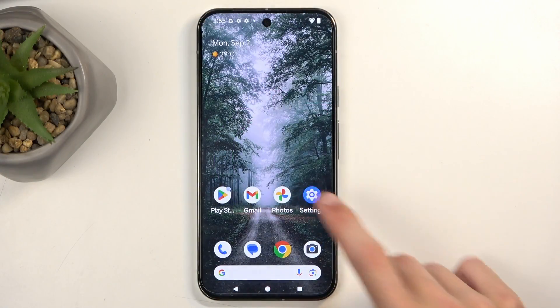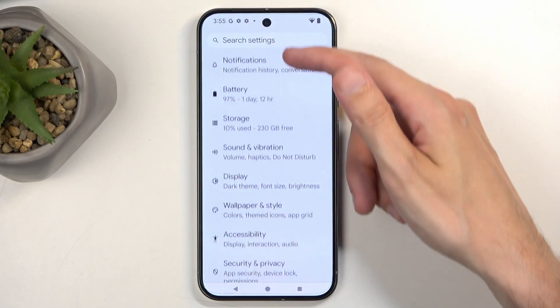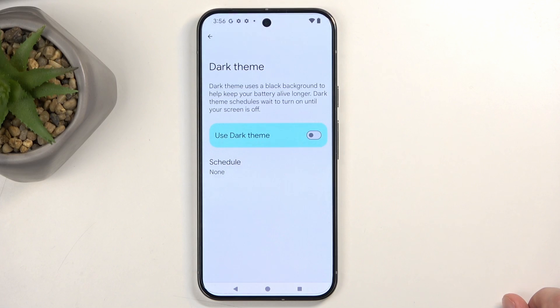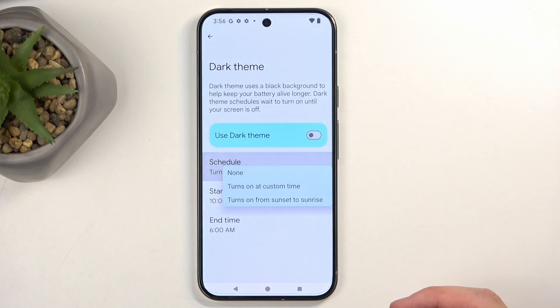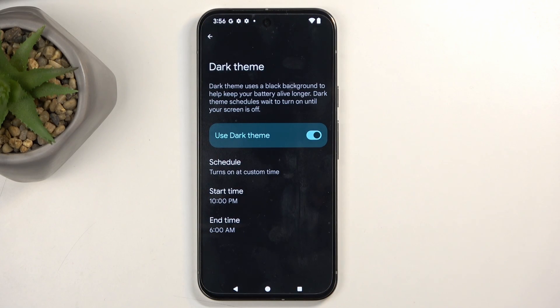Let's get started by opening up Settings and navigating into the Display section. We'll start off with the dark theme. This one shows up during the setup process, but what doesn't show up there is the schedule mode. You can choose from a couple of different options: turn on at a custom time, or from sunset to sunrise. This switch just allows you to permanently turn it on.